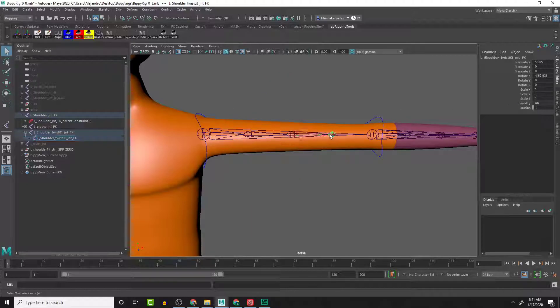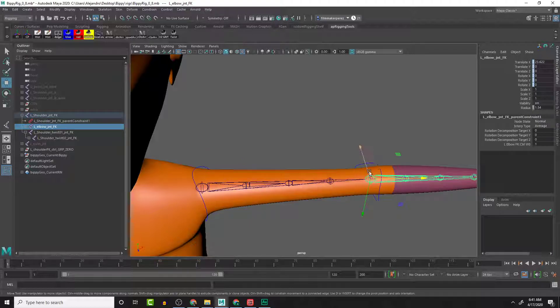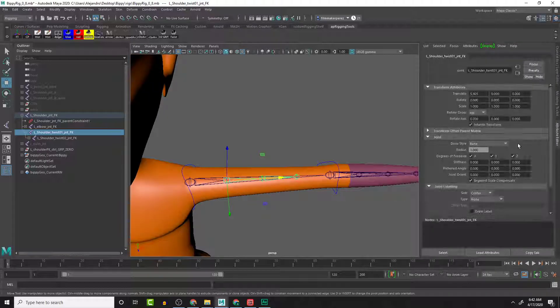Let's check the rotations - this one has a rotation, this one has a rotation, and this one has a rotation. The way the joints are supposed to be aligned, it's not going the right way. If we freeze transformations it resets it in a way which is not what we want, so let's zero it out and we can see it goes back in the same direction as the rest of the arm. Let's do this one and reset it to zero - that one's flipped, this one's flipped, but this one's fine. Let's look at the attribute editor quickly.